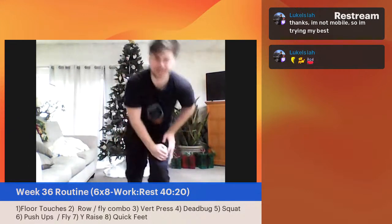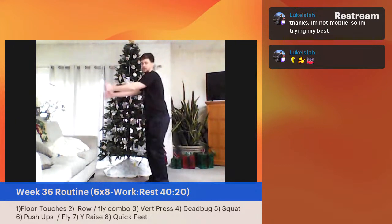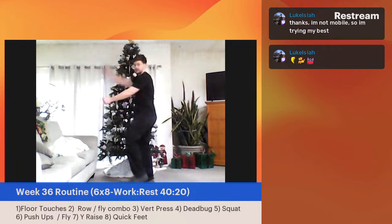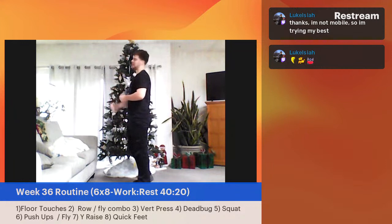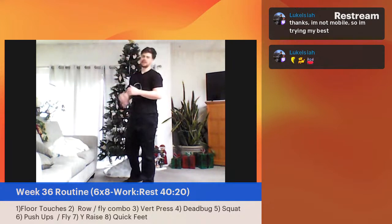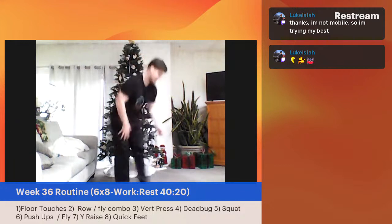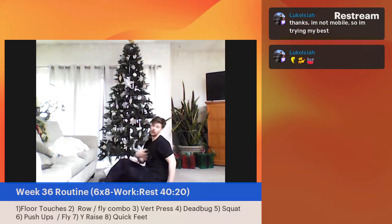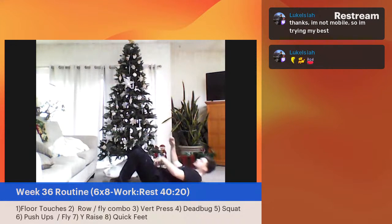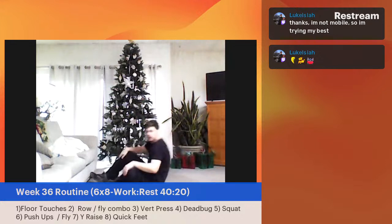Now we've got the dead bugs for real. With the dead bugs, try to find a wall if you can — I think that's one of the most effective ways. Lean in, opposite arm, opposite leg — three, two, one, let's begin. This is a really tough move. Just getting the pattern down is tough. As a personal trainer, this is one of the ones where people might have the core strength, but they struggle with the coordination between the lower and upper limbs. It's really about the core being attached to and coordinating both the upper and lower limbs.